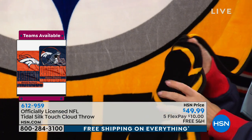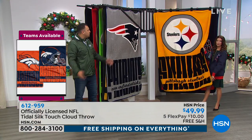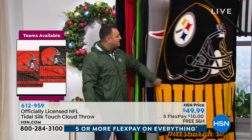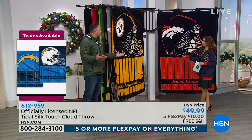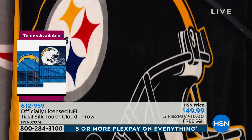How does it do in the wash? It's cold wash and then tumble dry, which is easy. You might think, oh, we've got to dry clean it, spend all that money — that's not the case. The more you actually wash it, it gets softer and the images become more vibrant, which is nice because we want to actually use this, not just put it over a couch once in a while and put it away.